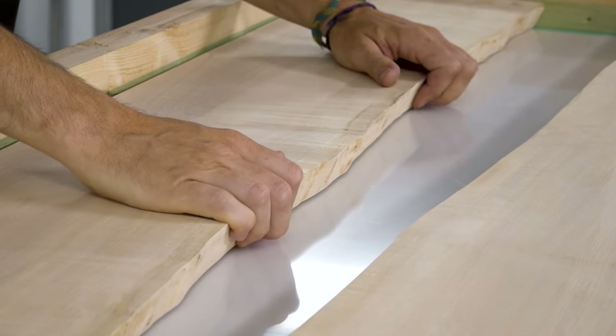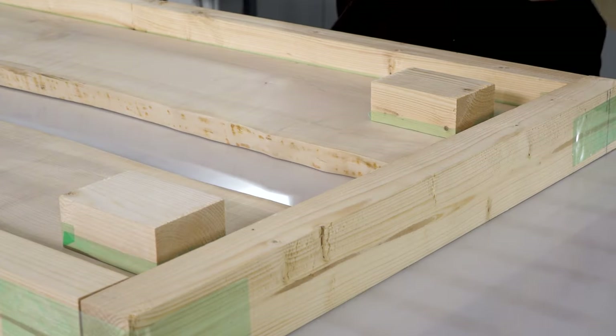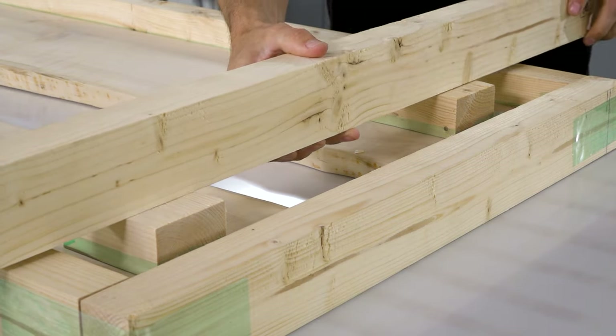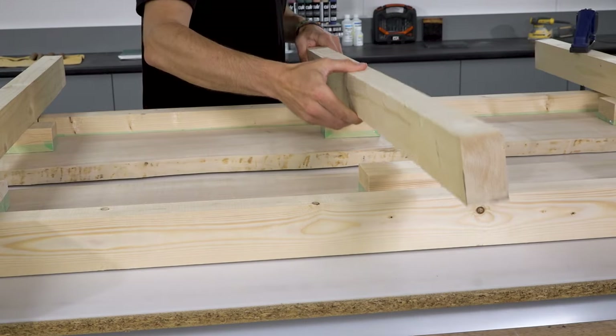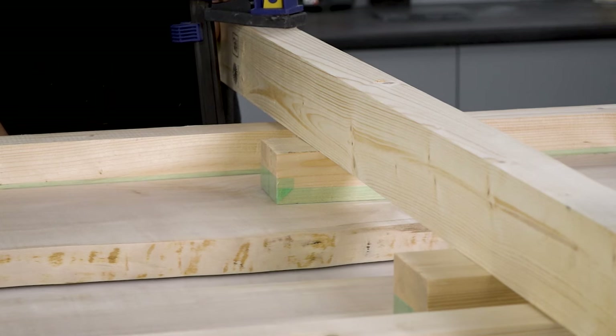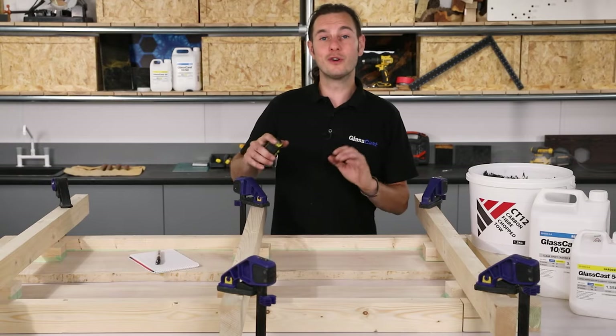The barriers are all set and the planks are in position. To prevent these from floating around when we add the resin, I'm going to clamp them down using bridging timber and some small blocks. I'll cover the small blocks in tape so they don't stick to the resin. Clamping at this point takes out some of the gentle curvature that's still in the planks. Okay, we're all set up — let's work out how much resin and carbon fibre we're going to need.